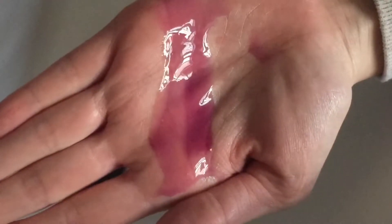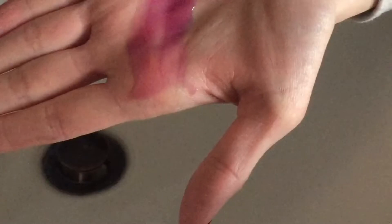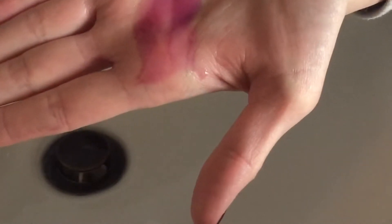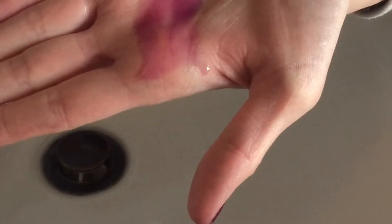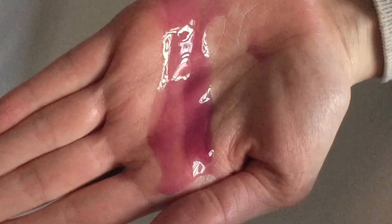It's supposed to be very moisturizing due to the glycerin in it and some extracts. Texture-wise it is very rich and thick. It's one of their self-preserving gels. So I'm just going to wet my hands and we're going to lather up and see what happens.